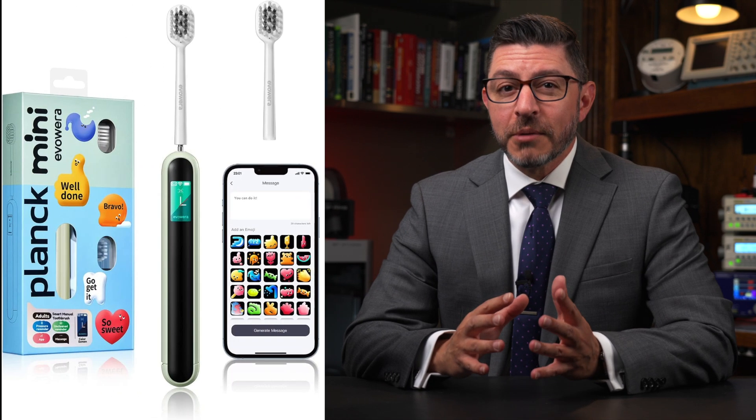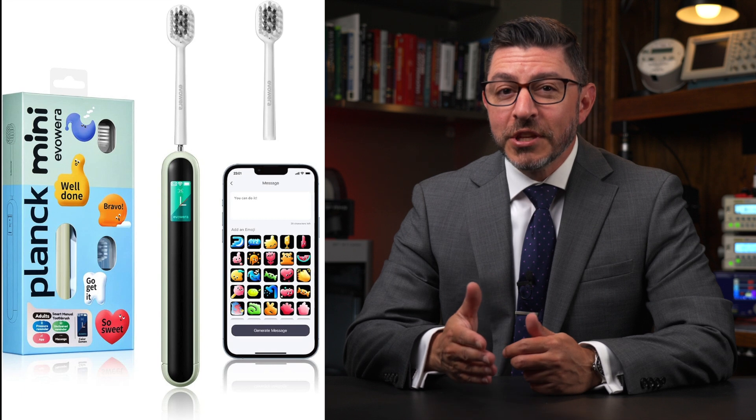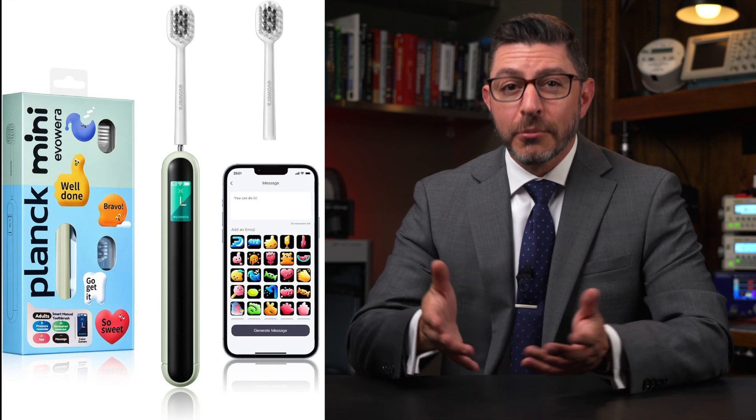This week, we've got Doom on a toothbrush. I'm not kidding. You can buy a toothbrush made by a company called EvoWira — it's the Plank Mini. It has an ESP32, a screen, and a battery for about 20 bucks, and Aaron Christoffel figured out how to get Doom running on it.